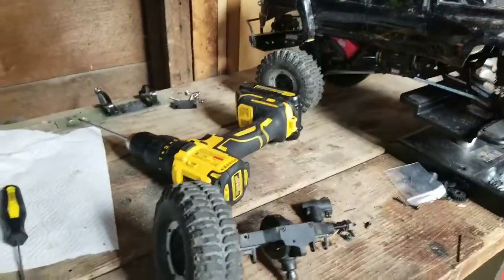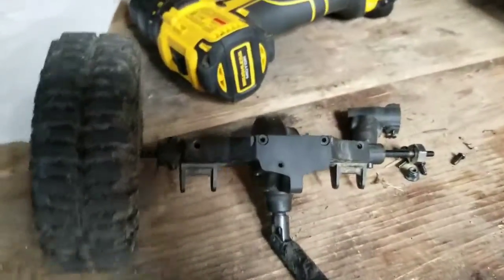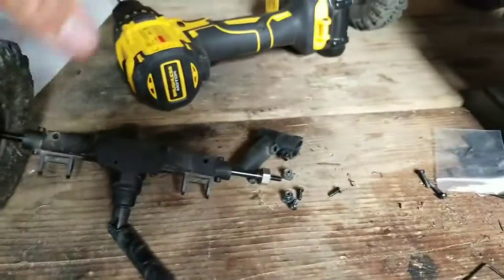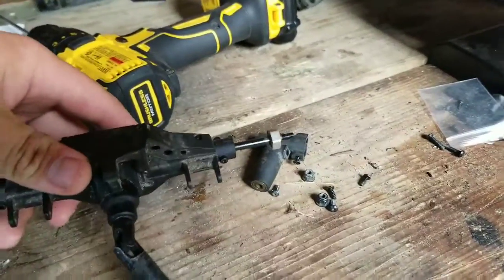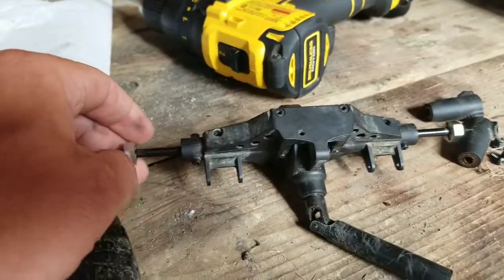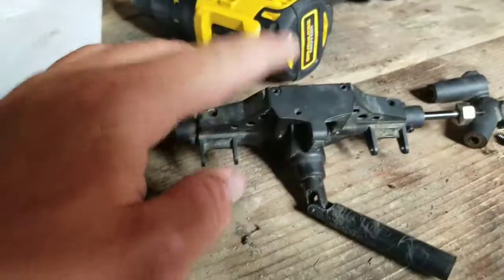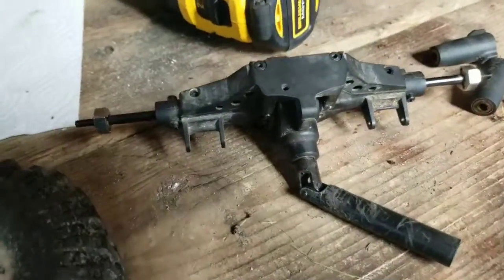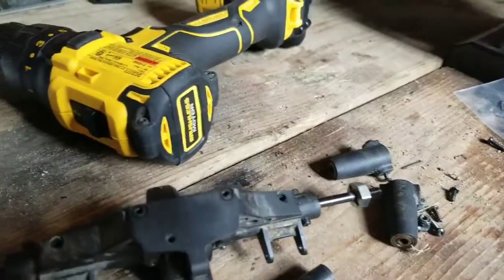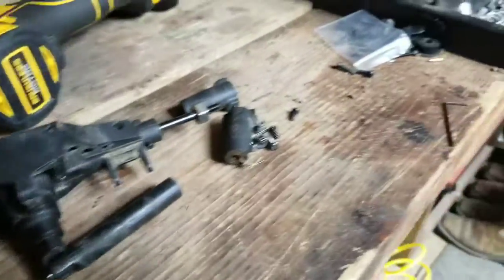Hey guys, welcome back to American-Made RC. Today I'm going to show you a little bit about some of the problems I've got. My Red Cat Gen 7 here has a differential problem. I got the entire axle taken off the truck entirely, took it all apart, and found out that the differential on the inside is plastic and that's what's stripped, so basically I've got to get a new differential.